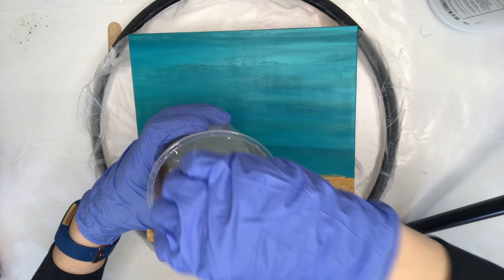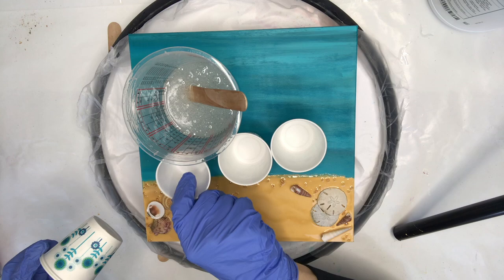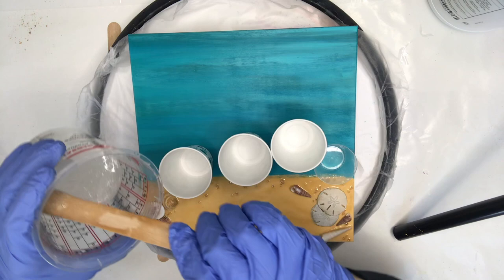Give your resin a good stir for at least 3 minutes. Make sure you scrape the bottom, the sides, and the stick off during your stir so that anything sticking to it — like the hardener — gets mixed in really well. Then I'm going to divide this up into 3 or 4 cups so I can get my different shades of blue and my white ready for the resin pigment to be added.